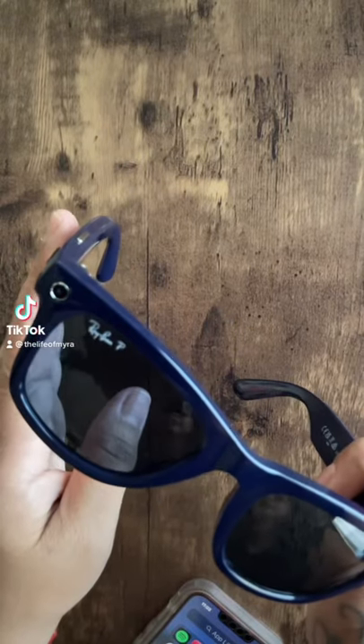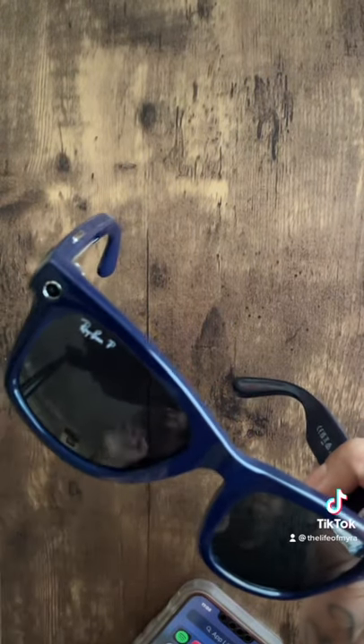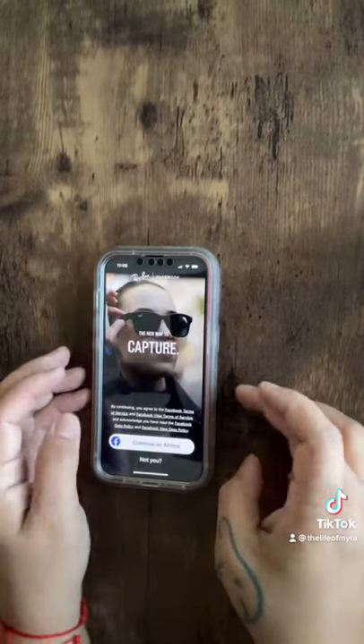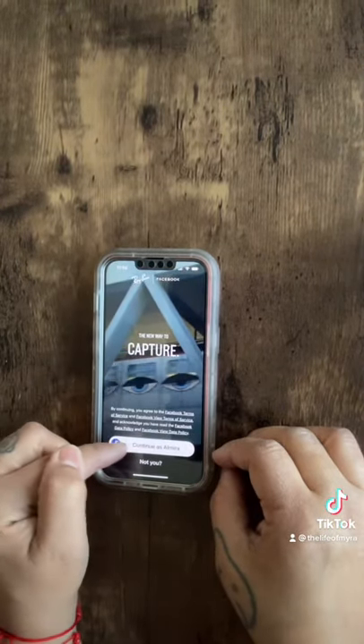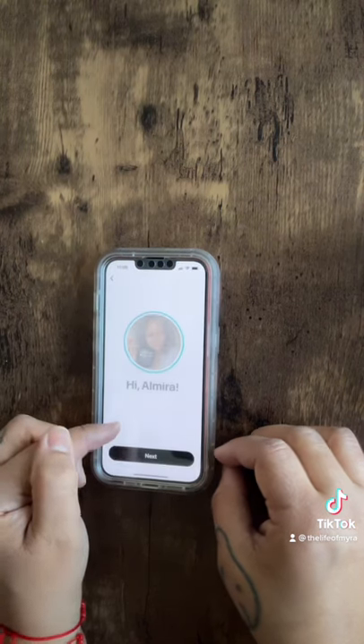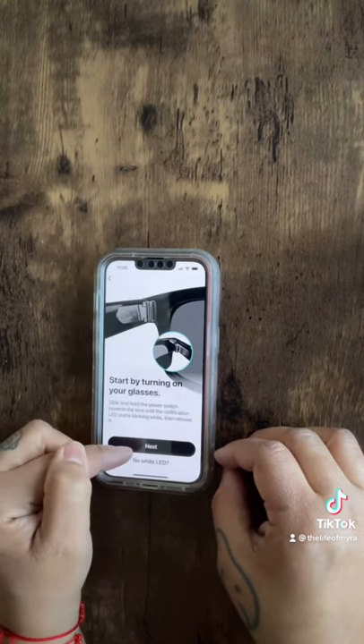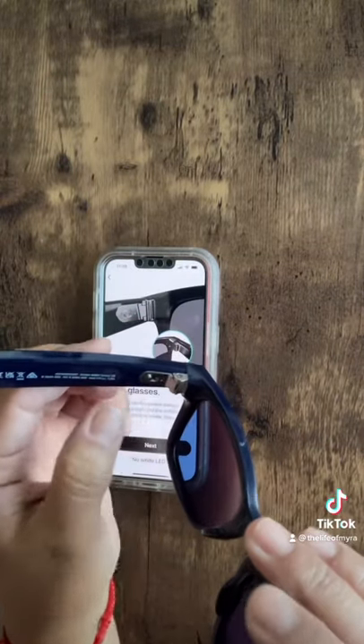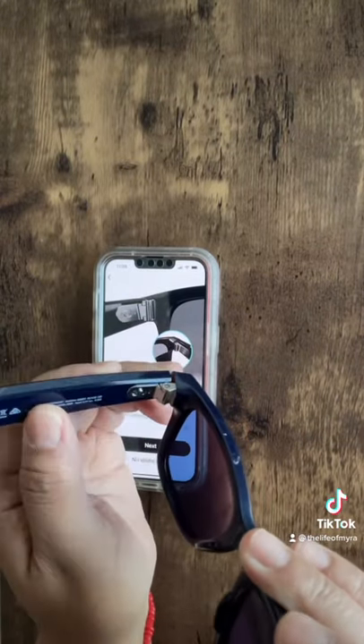For Christmas, I got a pair of Ray-Ban Story Facebook Glasses and we're going to set them up. It works with the Facebook View app that I've downloaded here, and it's already finding my Facebook account. I'm going to click next through all of this, and now I'm going to turn on the glasses — there's a switch right here, just hold that and turn it on.